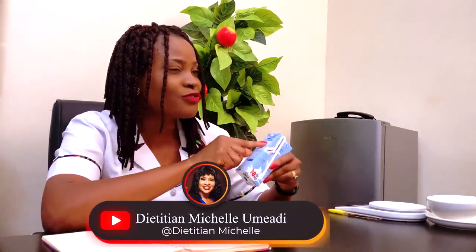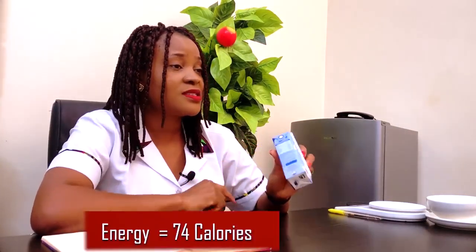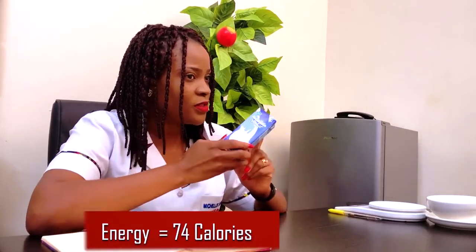The nutrition information provided by the manufacturer is based on 100 ml, so you have to do what we call cross multiplication to know the nutrients in the full 180 ml of this Holandia yogurt. First, read the ingredients: it contains water, sugar, skim milk powder, whole milk powder, stabilizer E418 and E46S, acidity regulator E330, and yogurt culture. The energy listed is 74 calories per 100 ml, but that is not what you get from the full pack.